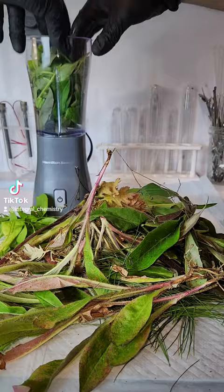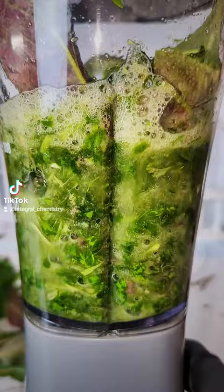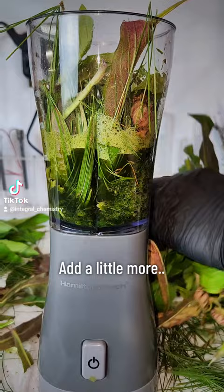A bit of water is added to help get this started, and then I just blend it down until it's as homogenous as possible. Blending it will reduce the total volume, which will give me more space to add a little more plant material and repeat the cycle again. This process will result in a wet plant slurry, and my first step after this is to remove as much water as I can by using a cheesecloth or some sort of filter.